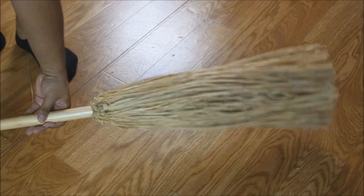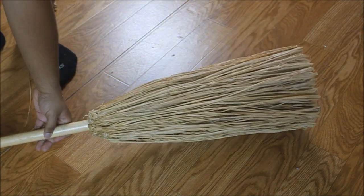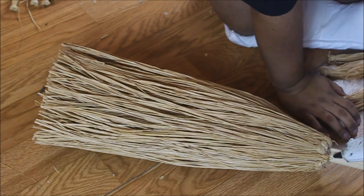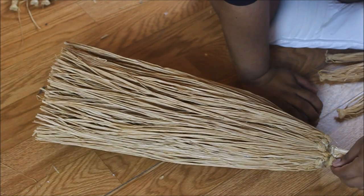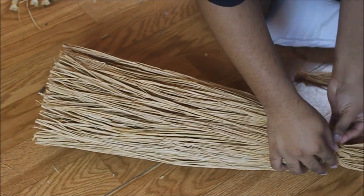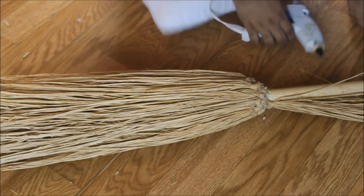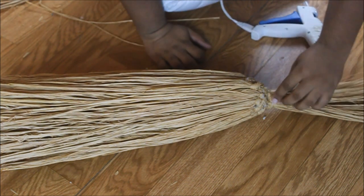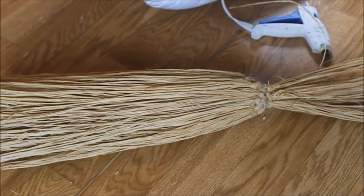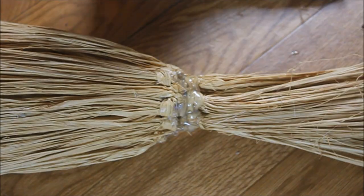Now we're going to glue more grass bundles to the broom, but we're going to start gluing them in the opposite direction. Do a couple of those around, and if there are any gaps be sure to fill them, because this is the outermost layer of the broom.